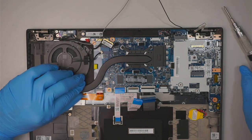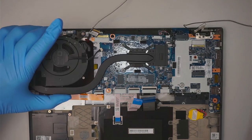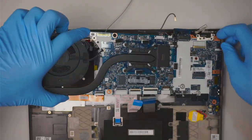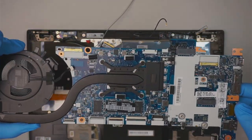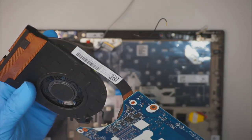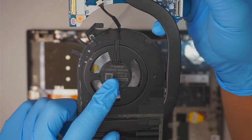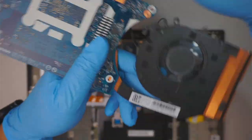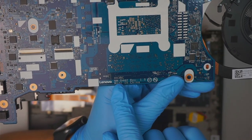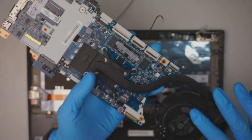There's one more screw holding down the motherboard, and at this point the motherboard should just break free and come right off. If you need a heatsink or fan replacement, look up the model number here. The motherboard model number is HX3BC NMD442.